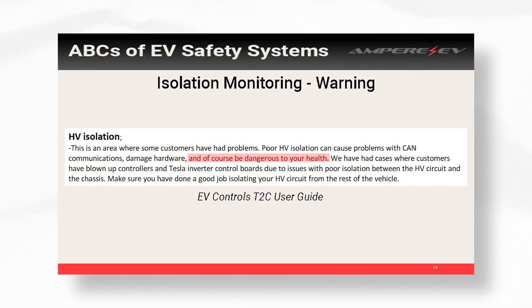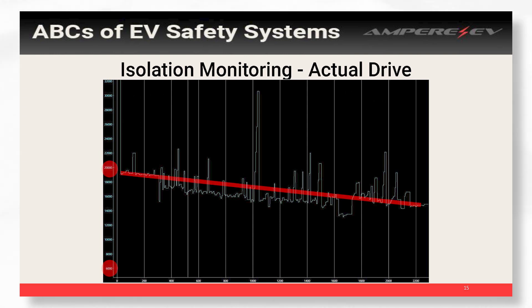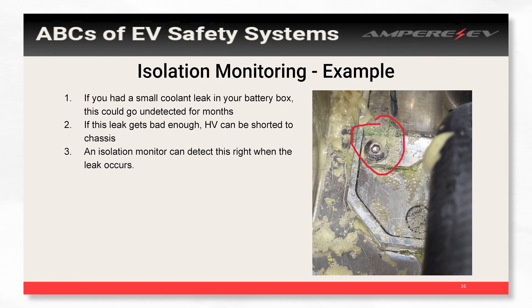From the TTC user guide from EV Controls, they mention the results of poor isolation include blowing up controllers and damaging your Tesla inverter boards — frying the component so you have to buy a new one and try again. Without this simple device, if you don't build your high voltage correctly you can damage all your components. I took a log of what this looks like in an actual drive — it's a lot of squiggles, but basically it just shows that your isolation varies as you drive: it varies with temperature, how hot your batteries are, the weather — but the main thing is you just want it to be above that 500 ohms per volt.